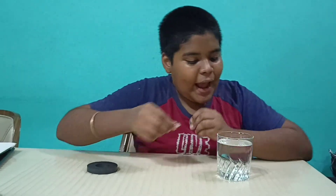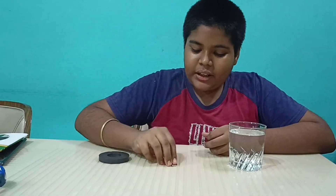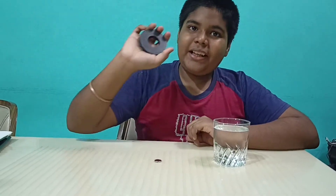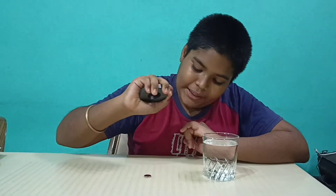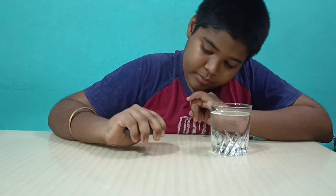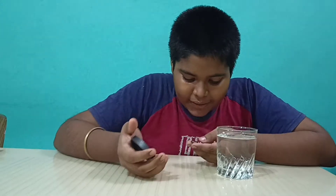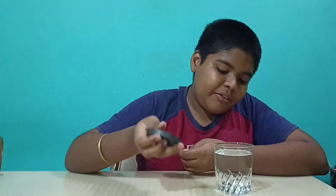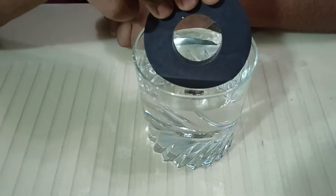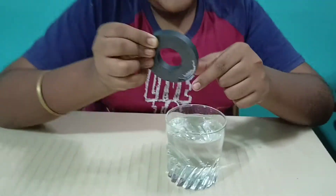So if I take one magnet and put it in the water, and if I take another, I put it on the ground, normally. Now, if I take the bigger magnet and pull it towards me, we see that the magnet is attractive. But now, when we do it in water, we see that the magnet is attracted.